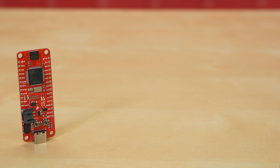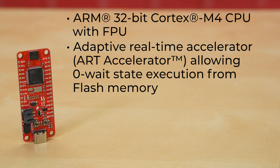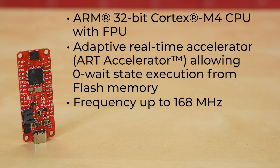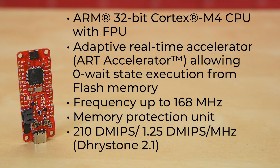First, let's go over the general features of the STM32 processor. It comes equipped with an ARM 32-bit Cortex M4 CPU with FPU. It has an adaptive real-time accelerator allowing zero-wait-state execution from flash memory. It has a frequency up to 168 MHz, a memory protection unit, 210 DMIPS or 1.25 DMIPS per MHz, and DSP instructions.